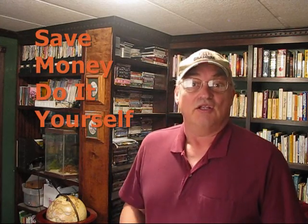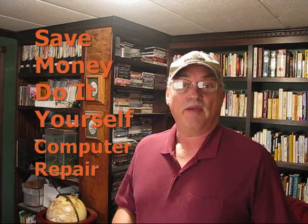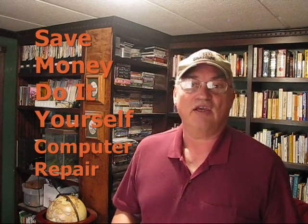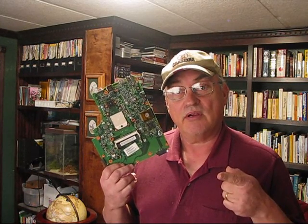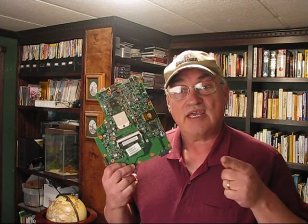Hi! I am Jerry and I have a money saving tip for you: do it yourself computer repair. It's really easy. Just follow this video and I can show you how to replace a motherboard in your laptop computer. So, stay tuned.